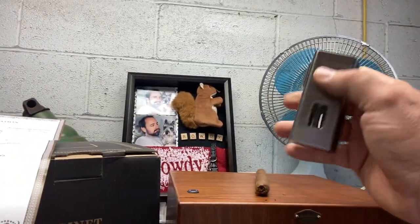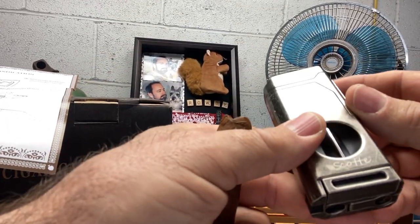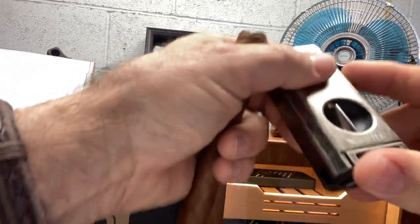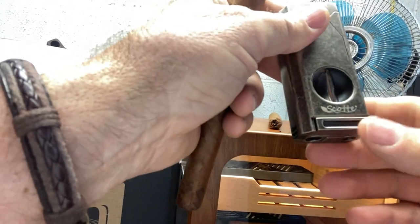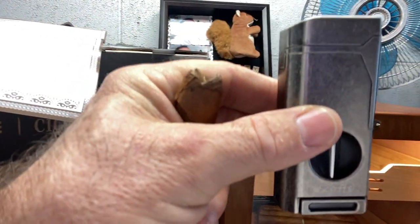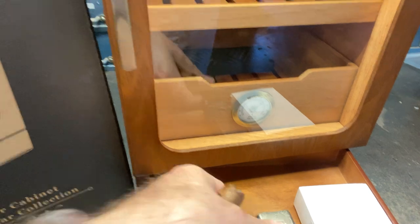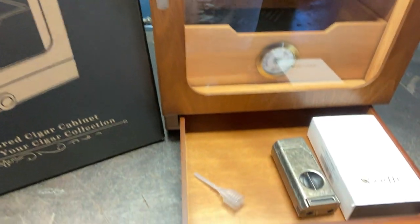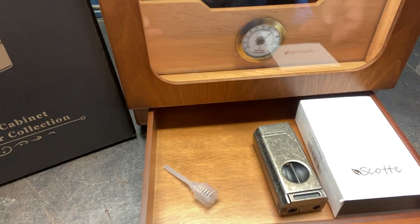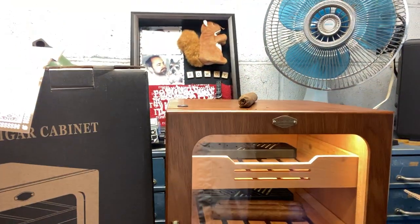Anyway, it's a neat product. It's well built and has a good look to it. I like it. Thanks, Scotty, for sending me this. I think it's a decent product and I'll keep using it on my occasional cigar smoke. I'll put it right here in my humidor with my little squirter, and that'll be handy for the next time I need it. Hope you guys can see all that. God bless.